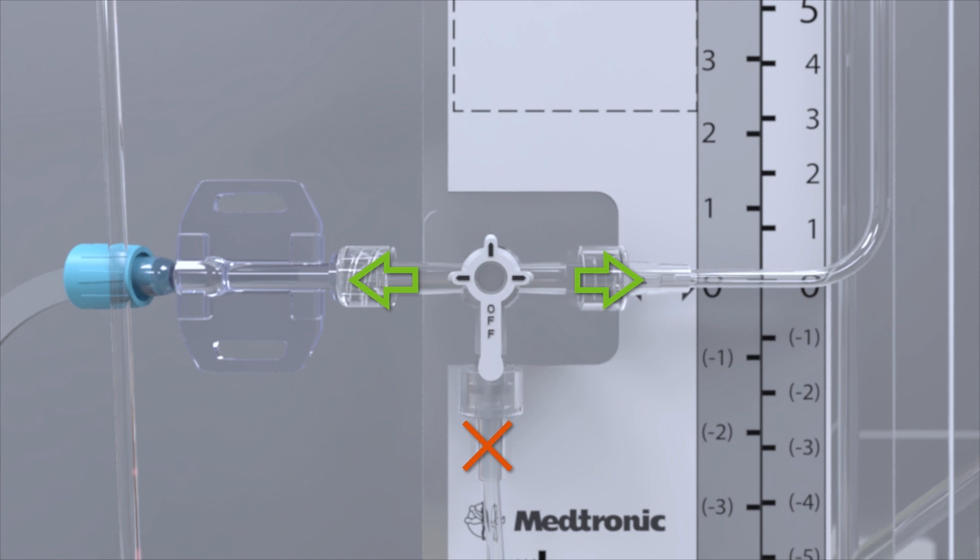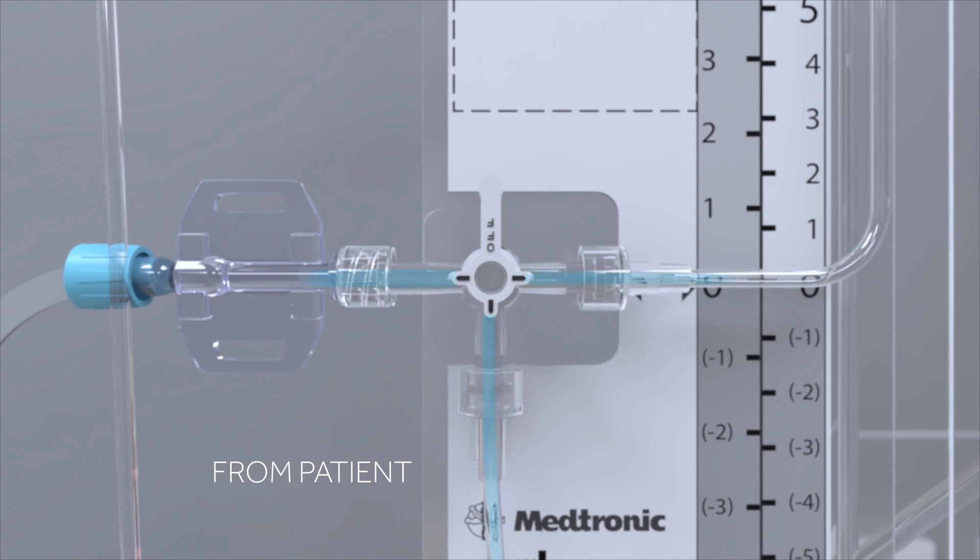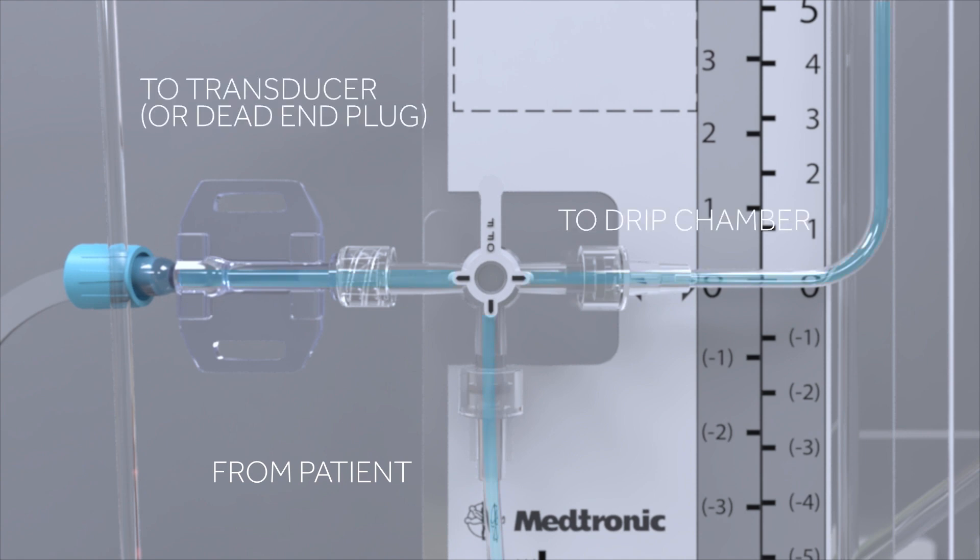For example, when the OFF position is rotated away from all of the lines, the fluid from the patient line stopcock is allowed to flow to both the transducer adapter or dead-end plug and the drip chamber. If the OFF position is rotated toward the transducer side or dead-end plug, fluid from the patient line will flow to the drip chamber only.